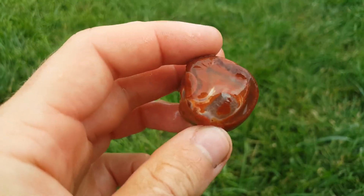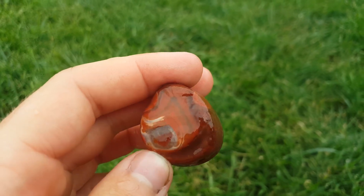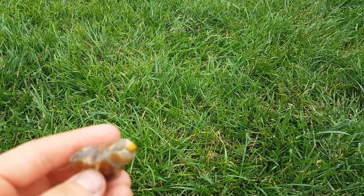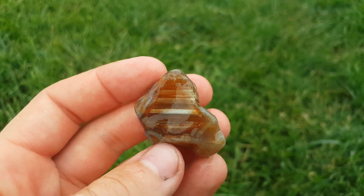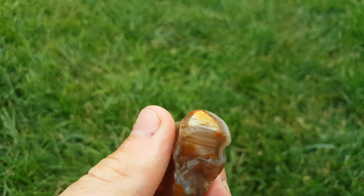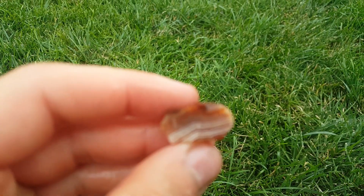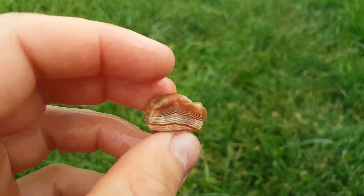This guy almost looks like fire - that's really pretty. Got a water level one right there. And a little tiny guy with really really nice bands.